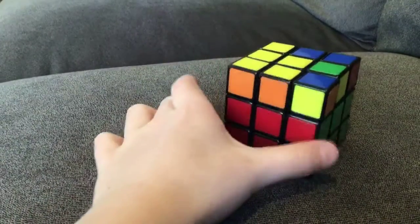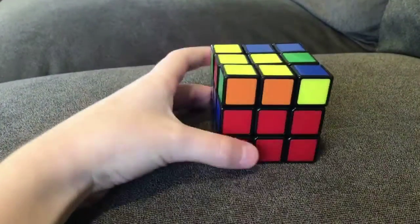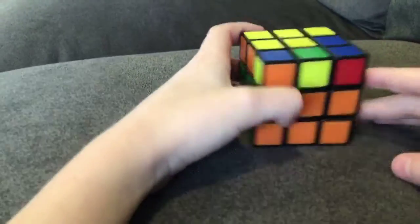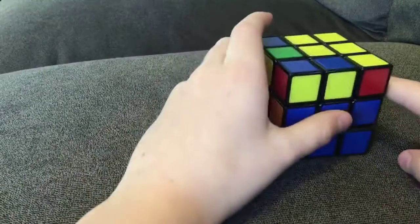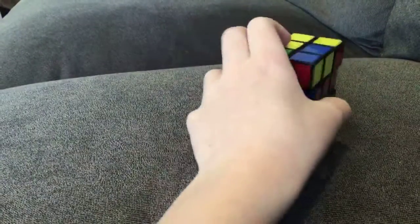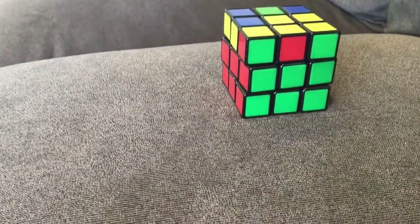So since you have the third layer now, you need to undo the layer. You want to twist it until you have as many of these connected as possible. So for red, I only have orange. I'm going to see if I can get any more. I guess that only has one and I can't do any others, so I'm just going to leave it like that for now.